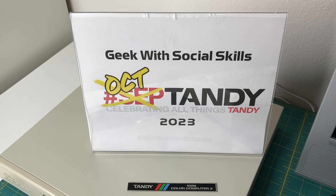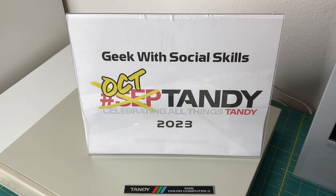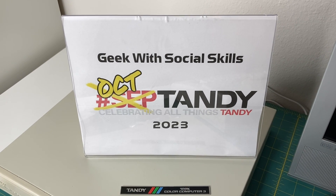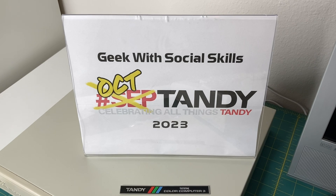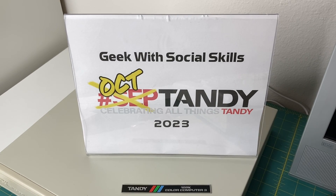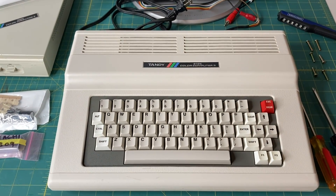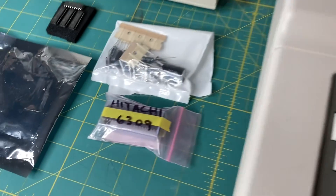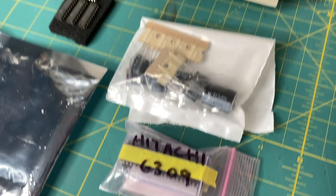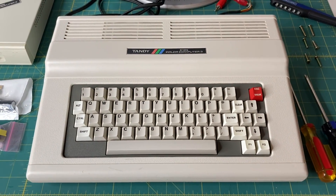Hey everybody and welcome to my Octandy 2023 video. You're probably thinking, Octandy? What the hell? Didn't we just have Septandy? Yes we did, and there was one more upgrade I wanted to do to my Coco3 that I wasn't able to get done in time. So we're going to celebrate it during Octandy, where people like me that didn't finish up in September need to put out a video in October with Tandy computers. What we're going to do today on my Color Computer 3 is put in the Hitachi 6309 upgraded CPU and possibly do the recap. Sit back and relax and let's jump right into it.